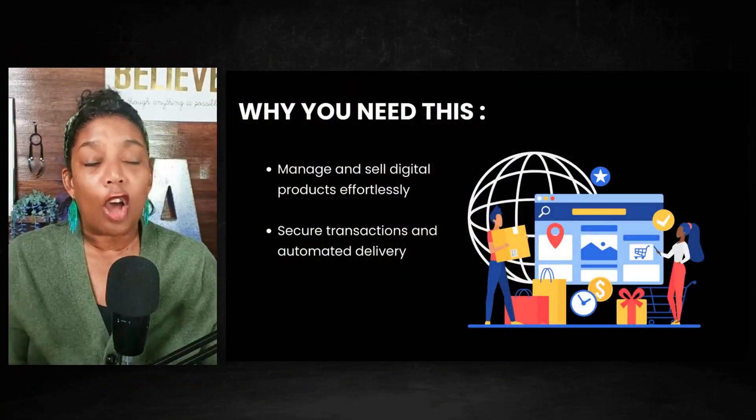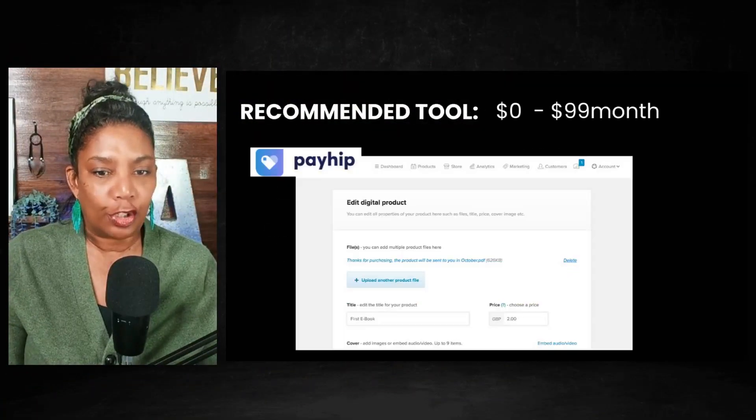Do I need to have a credit card? Do they have to pay through PayPal? I get a lot of those type of questions because people don't know that there are e-commerce sites that make all of this simple and easy to do.